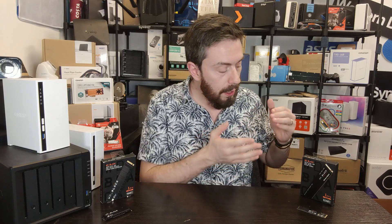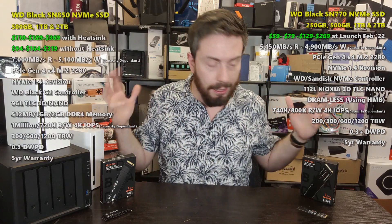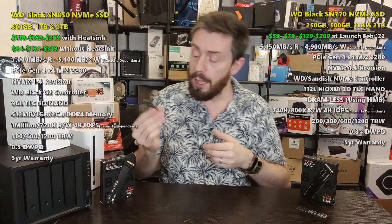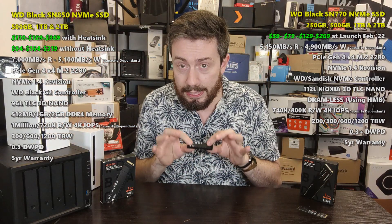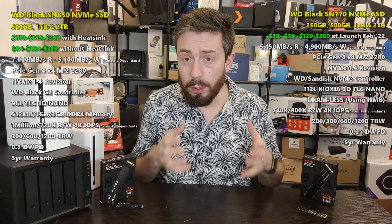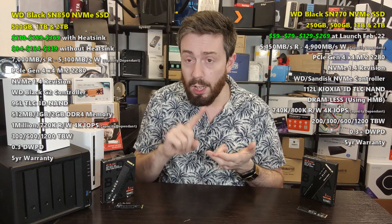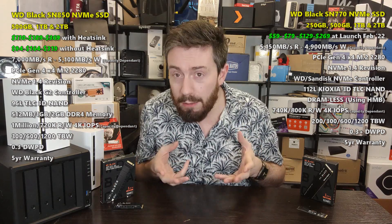The main reason you probably came to this video is the price difference. Although I've only got two SSDs here on the table, there's actually a third price tier to consider. The newest release, the SN7700, arrives at around 20 to 30 percent lower in price than the WD Black SN850. And in some retailers, the SN850 is even more expensive because it comes with a proprietary pre-applied heat sink. That price difference is very significant across the 500 GB, 1 TB, and 2 TB storage tiers.